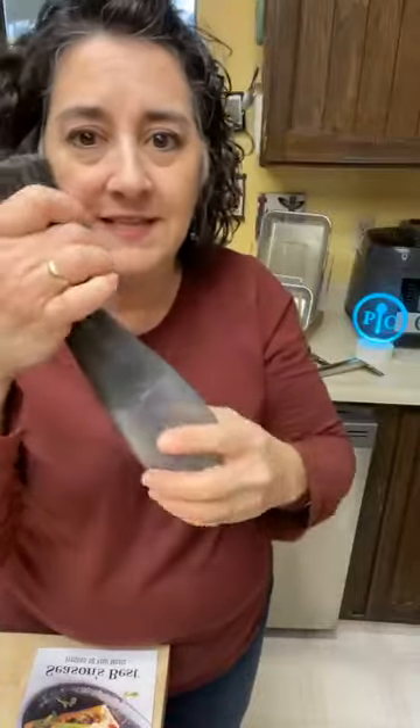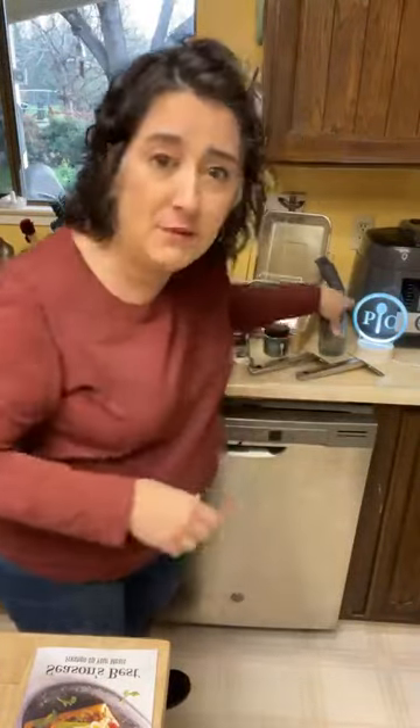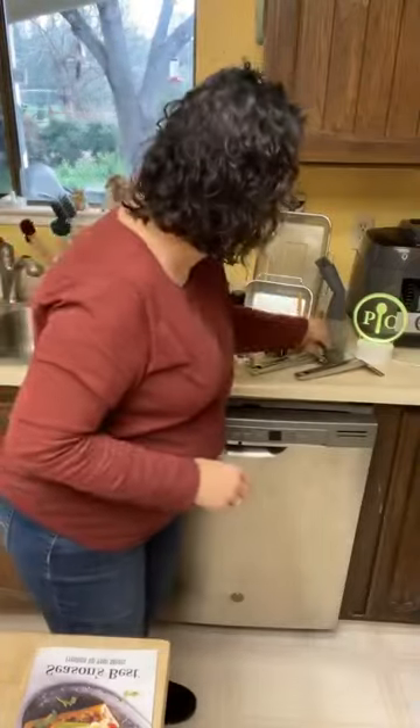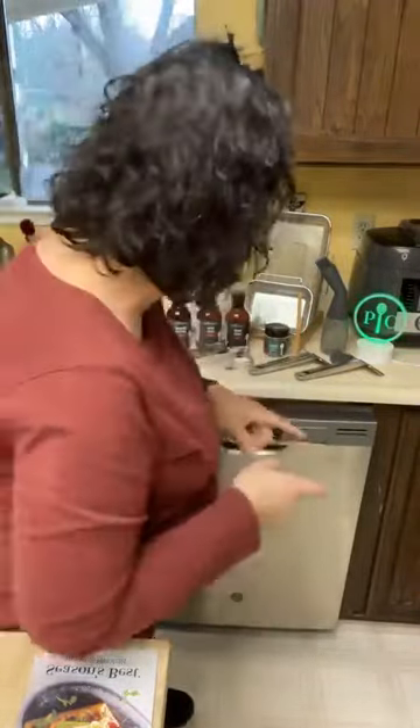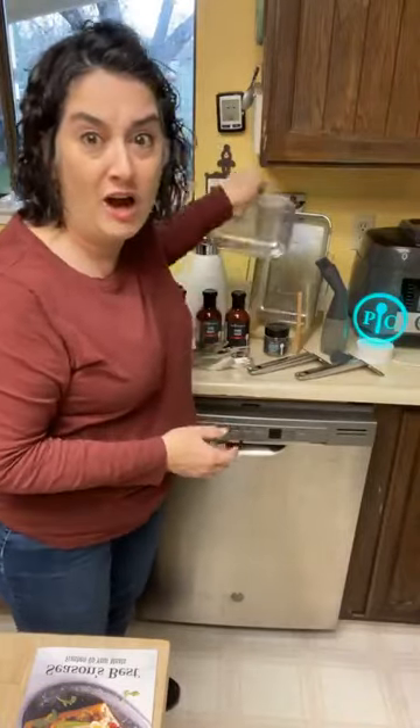You can store the rest of your sauce right in the bottle until next time. The 'flexible' part refers to how the brush will twist and move to give you different angles at the grill. A quick shout-out to viewers who pointed out the 'PC' label — it looked backwards to me on camera but that's how it's supposed to read for you watching.